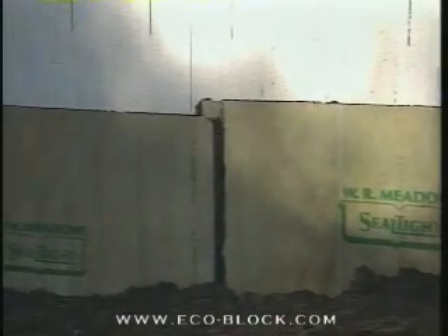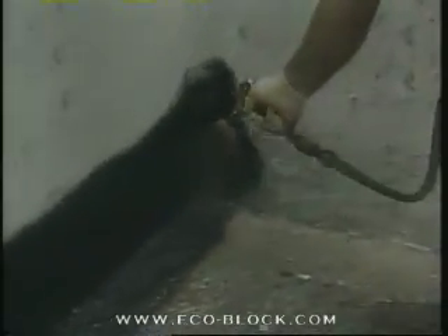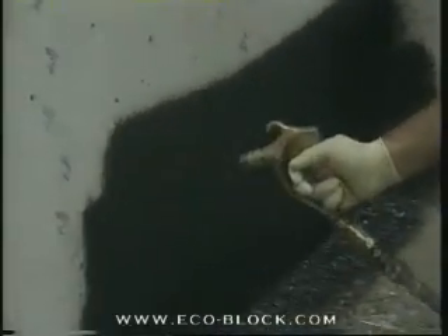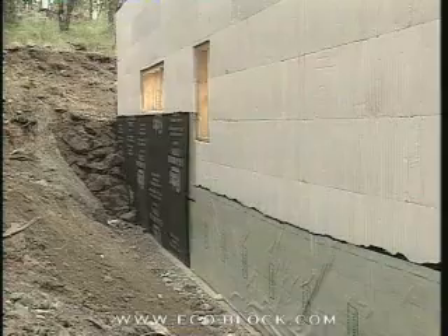Below grade, a damp-proofing or waterproofing system is recommended, just like you would use with a conventional basement. Make sure that any products, whether spray, roll-on, or self-adhesive, are EPS foam compatible. Be sure to check with your supplier about any required protection from backfill, as some systems can be easily damaged.